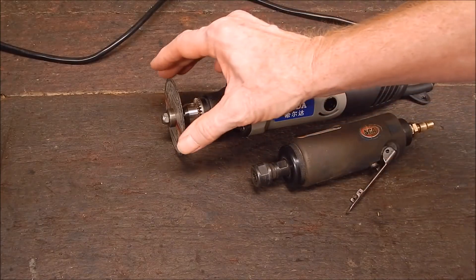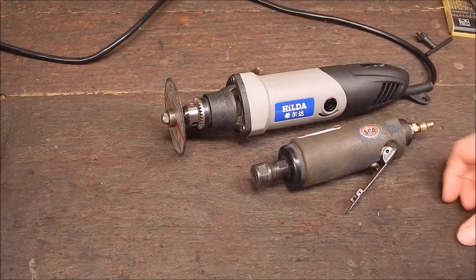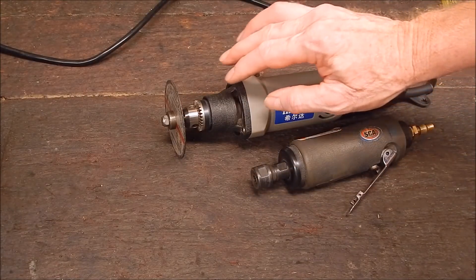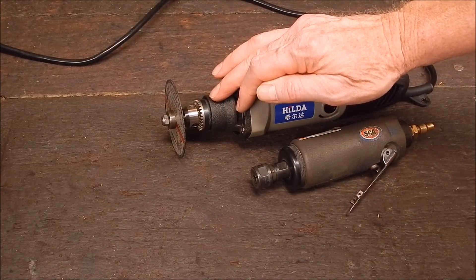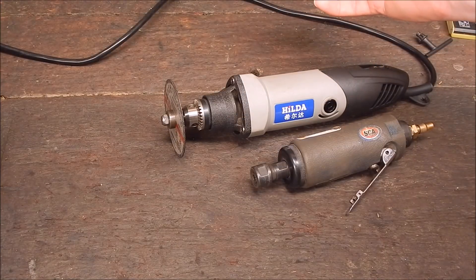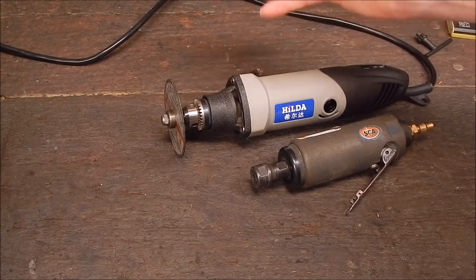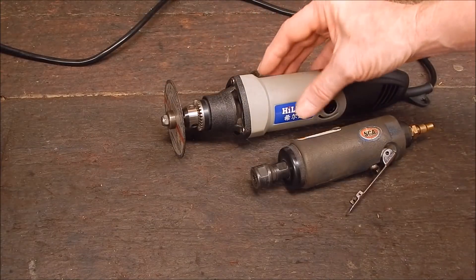These 75mm discs are cheap and thin and they're overall excellent to use — certainly much better than trying to cut stuff with an angle grinder. The problem is they have a 10mm centre, and it's very hard, if not impossible, to buy a 6mm shanked arbor with a 10mm centre. You can probably get them, but they're going to cost you big dough — I looked and saw something around the hundred dollar mark. But these are easy to make; you can easily make up your own arbor if you've got a metal lathe.